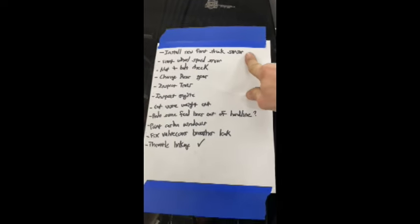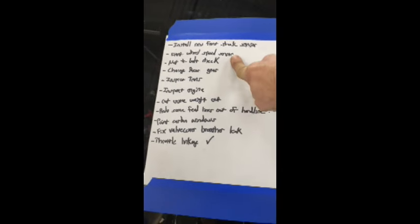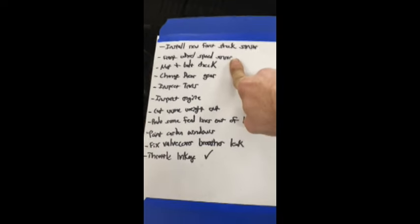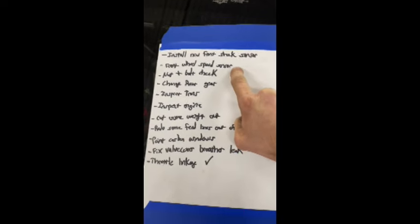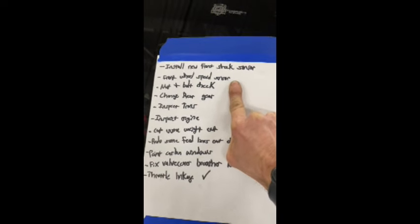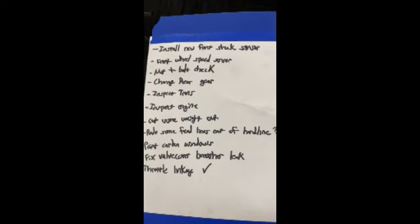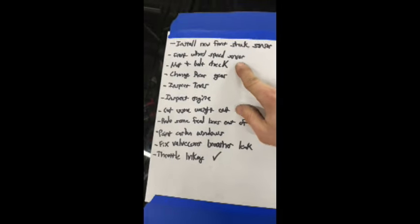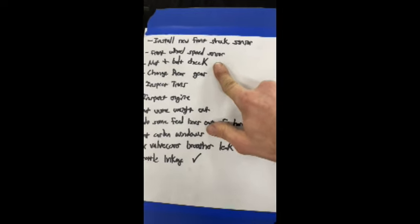This gives you guys an idea of what my winter list looks like. I broke the old front shock sensor, so I need to mount the new one - it's a little different, so I need to do the mounting tab. I'd like to add a front wheel speed sensor. What I want to use that for is active track control - so I can tell if we're so far down the track and get too much of a slip percentage variance from front to rear, it will pull timing to keep things under control. Of course, check all the nuts and bolts. If I see something with a lot of overhang, I'll probably cut it off.